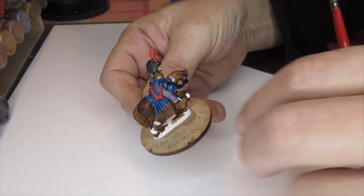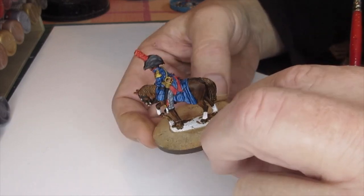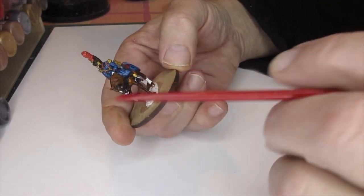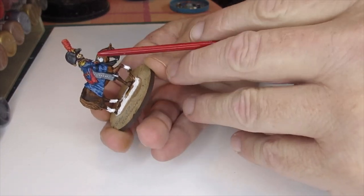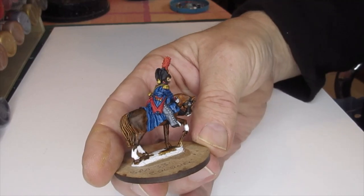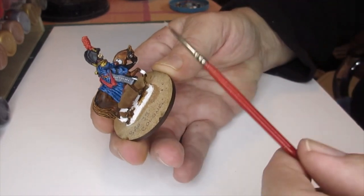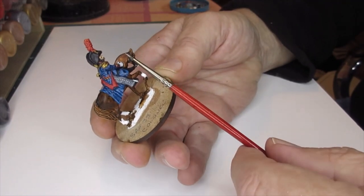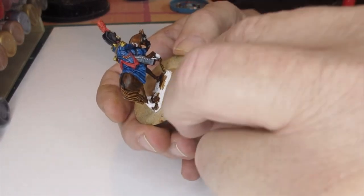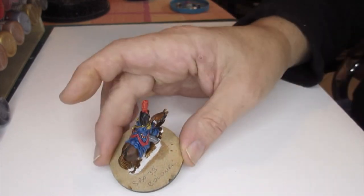We are getting there - the white's done, silver's done, gold's done. The piece of rope holding the sword is finished. I've put the white on the socks and the nose, and the face is done - I gave him a five o'clock shadow. Now I'm going to add a flesh wash on the red and the gold and the face, and then I think we'll be finishing and ready for a matte varnish.